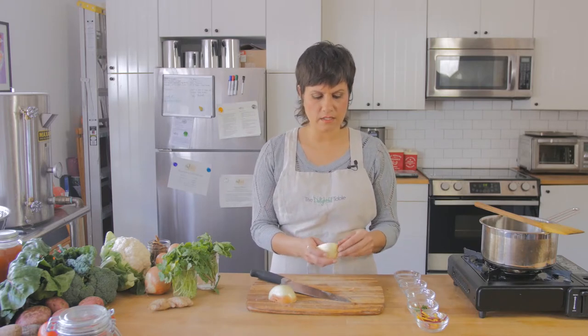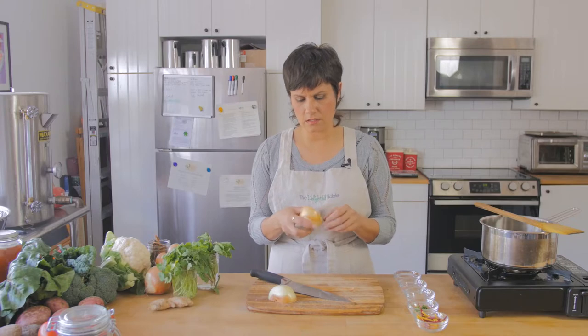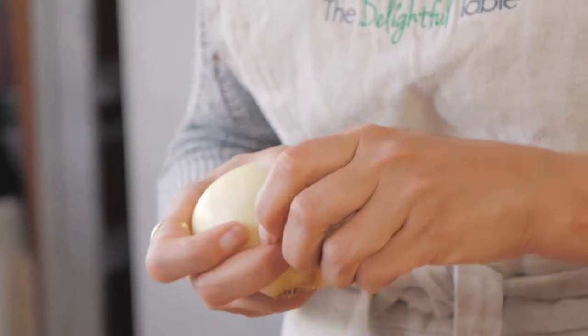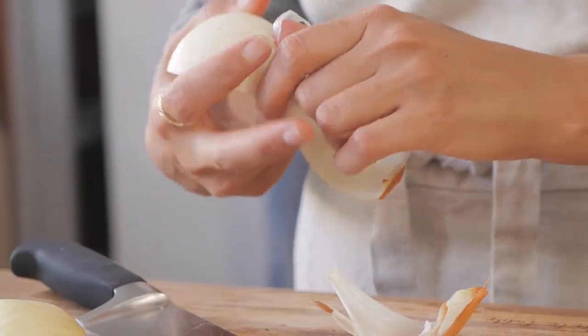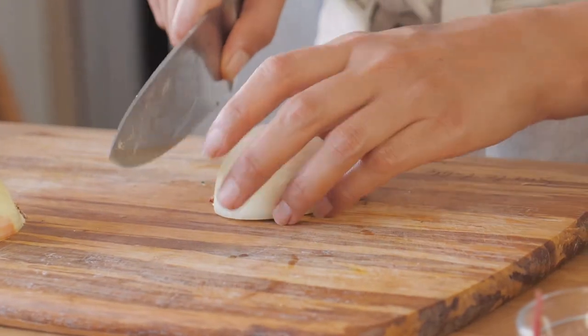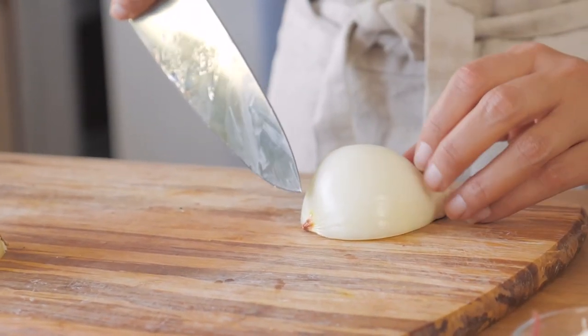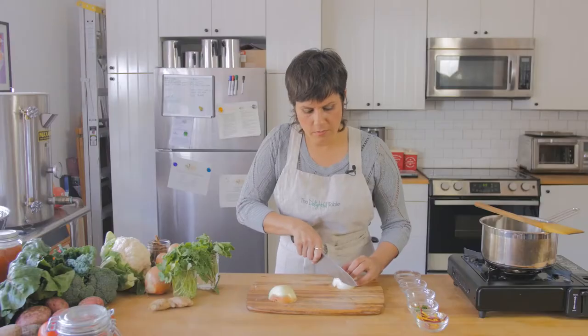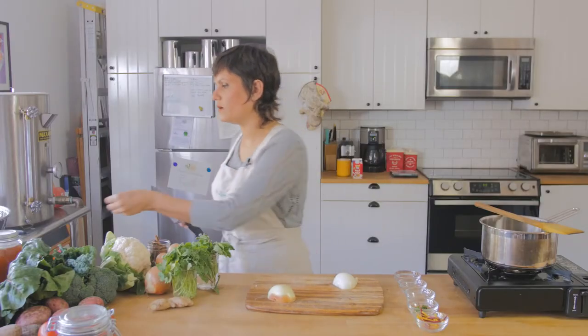Then I'm going to take the first layer — sometimes there's a tough outer layer of the onion and I'm just going to pull that off. And it's okay because I'm going to use this later for my veggie stock. Then I'm going to cut off this top part — once again, this is not the root, this is the part where the plant would grow from. So I'm going to cut that part off just a little bit to get that little brown bit off.